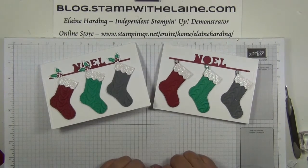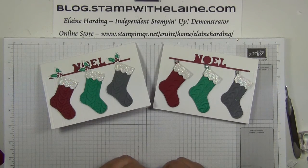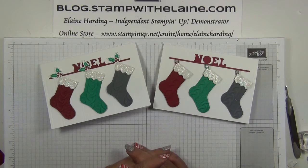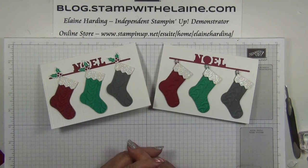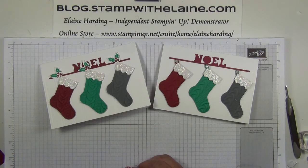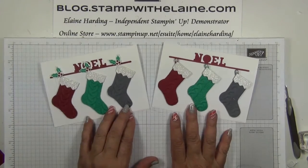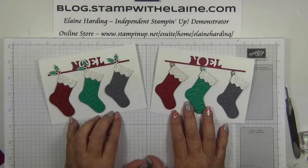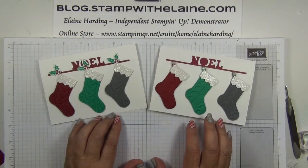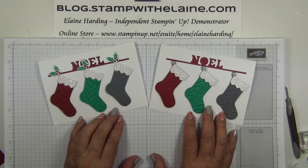I hope you've enjoyed today's tutorial. If you like it, do give me a thumbs up, subscribe, or share on Facebook — my grateful thanks if you do. If you're watching from YouTube, you'll find the list of supplies I use below this video in the show more section with direct links to my online store. They'll also be listed on my blog stampwithelaine.com. You can find me on Facebook, Pinterest, or Instagram. Thanks for joining me today — do pop back for more in my countdown to Christmas series. Thanks for watching, bye!